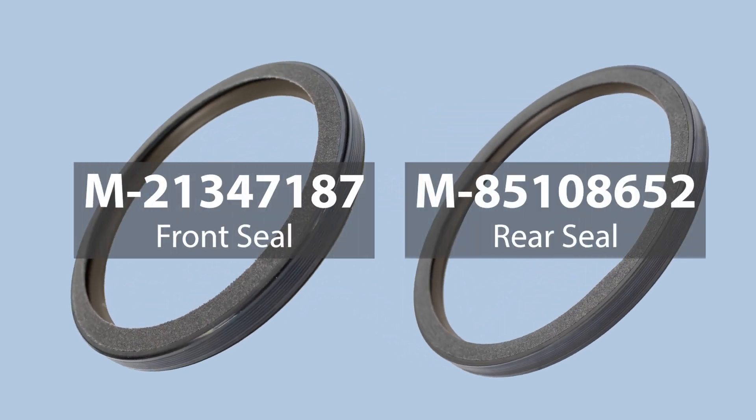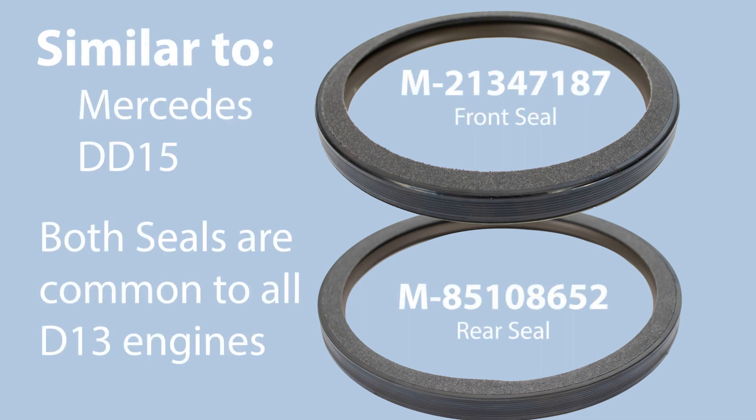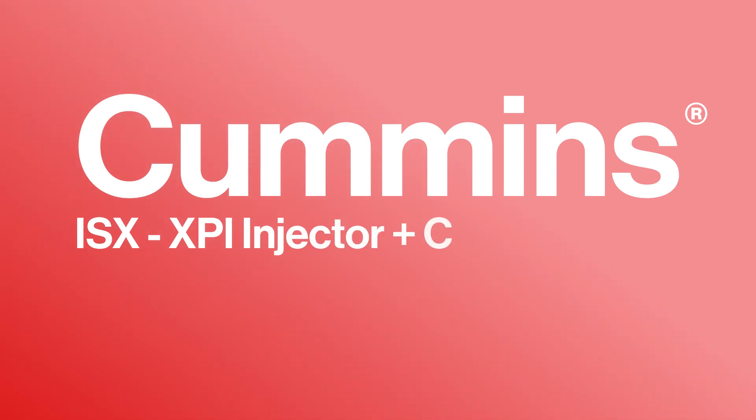Also for Volvo 13 we do have the crankshaft seals — there's the front and rear. It looks very similar to the Mercedes or DD15 seal that we're working with now. You can see the two different styles of seals there.